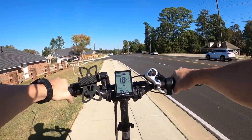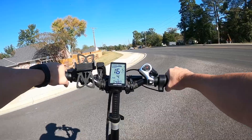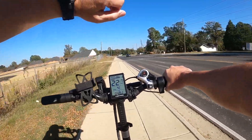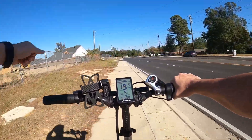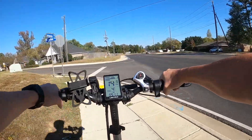Let me get up here so I can look at my watch. It is November 5th, Sunday, 2023. It's 2:04 in the afternoon. And it's 81 degrees and sunny. Man, does it feel good out here.